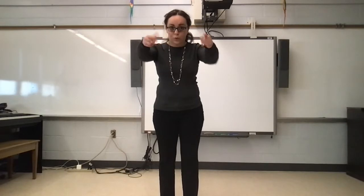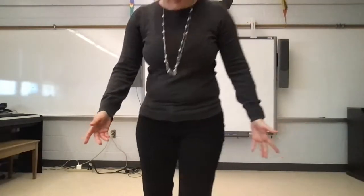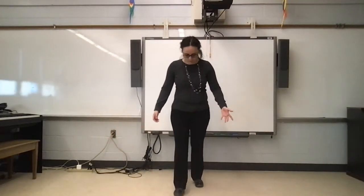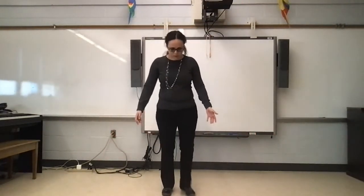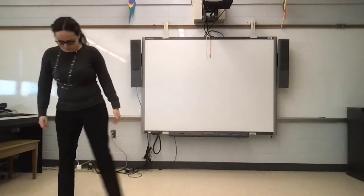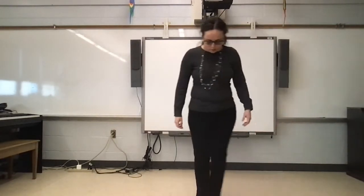Now this time, we're going to walk forward and then walk backward. The whole time, we're still looking down. This isn't too bad — this is a little easier than looking up, I think. Oh, and sideways — we got to go sideways. Make sure you're still looking down. This is a little easier because I know where I'm going.